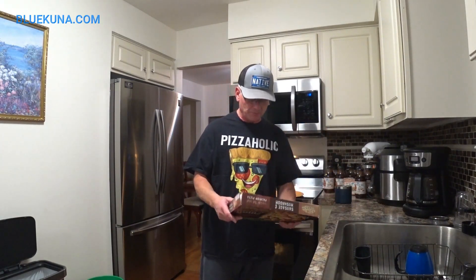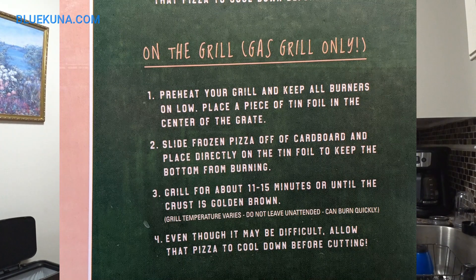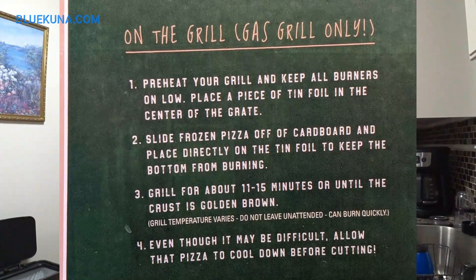Restaurant Quality. Folks, if this is restaurant quality, you're eating frozen pizza in that restaurant. A cool option here in preparing it — they have it on the cooking instructions: try it on the grill for an awesome taste. Not going to do it at 8:30 p.m. at night. Kind of cold out here.